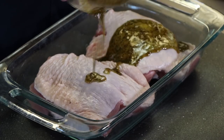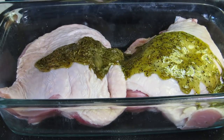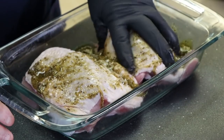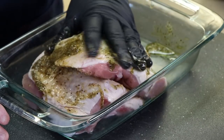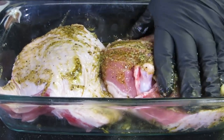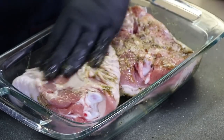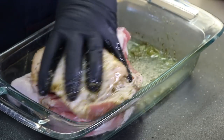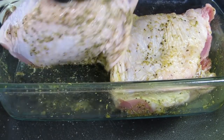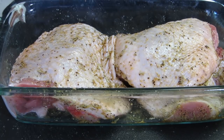Let's get some seasoning on these. I'm just gonna pour this all on here and scrape it out with my gloved hand — gonna get both sides of these turkey thighs. Work them around, roll them over on each other, spread that marinade around. This is exactly what I'm looking for. These are gonna sit in the refrigerator now for about four hours covered.